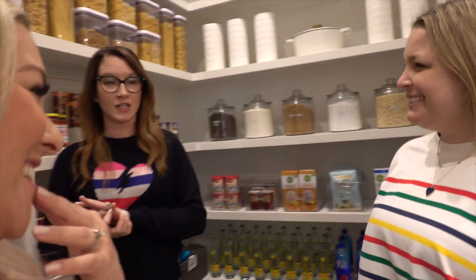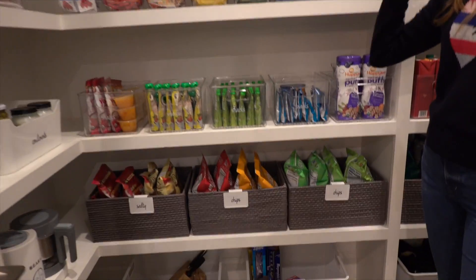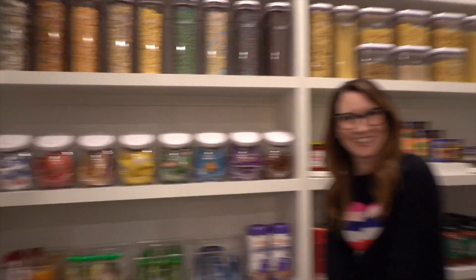The craziest label they ever did: 'Jewish stuff and magic tricks.' It took months to figure out what it meant. Turns out the wife isn't Jewish, the husband is. She bought him a magic trick set for Hanukkah, packed it in a bin, and wanted a label that just said 'Jewish stuff and magic tricks.' That's real life organization.